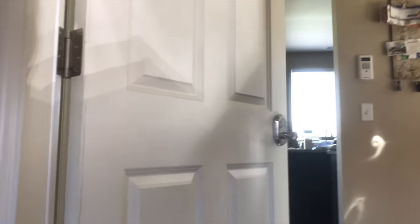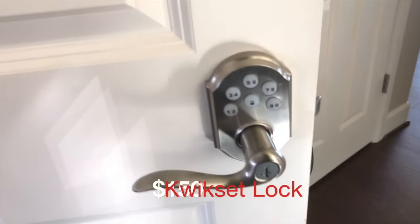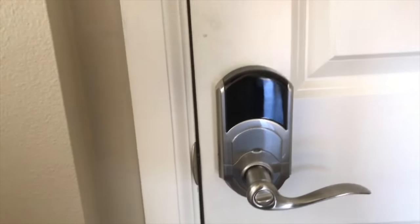The door that leads into the house from the garage has a Z-Wave Quickset lock with handle. This sells for about $150 normally. It has a keypad so I can input a code and don't need to carry a house key. Usually I don't even have to put in a code because it unlocks automatically when I come home, along with the garage door opener.